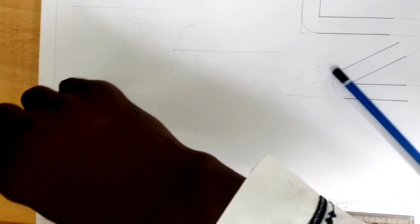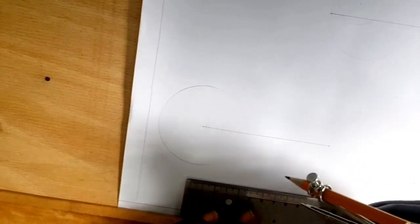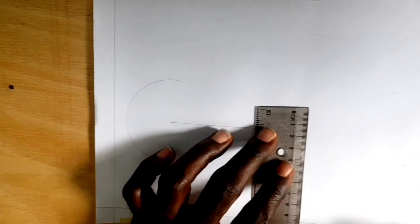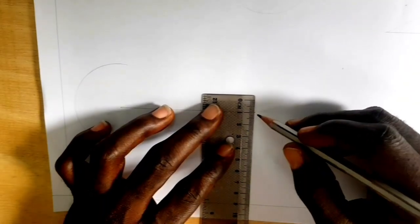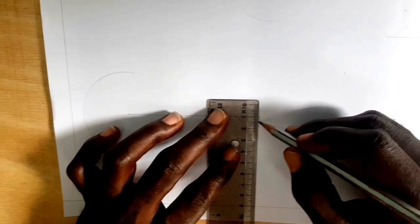Draw your circle from this direction, draw the circle. I have intentionally made some aspects the very outer line and some aspects the 18mm line, because I know exactly what we are going to do. Now let's tape this one down by 10mm. Let's take a distance of 20mm, 20mm from here.